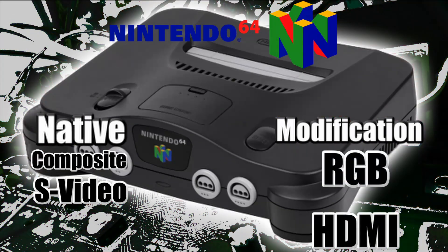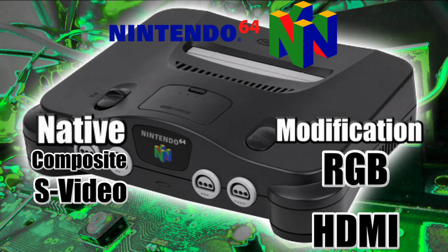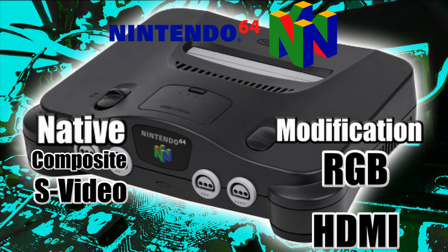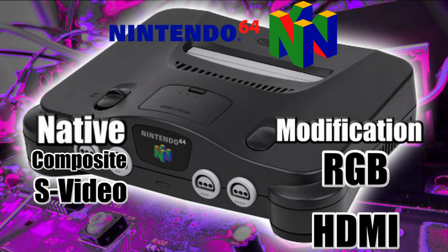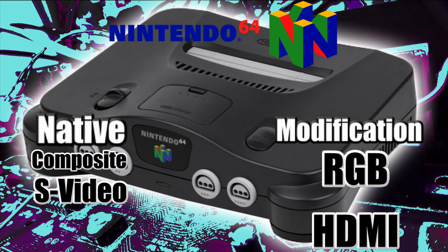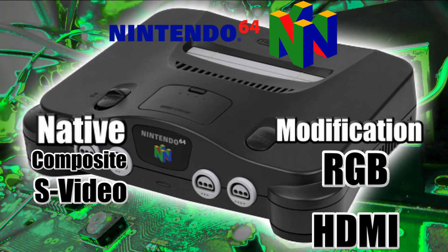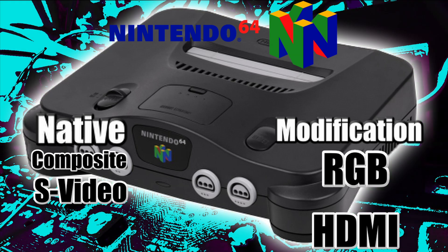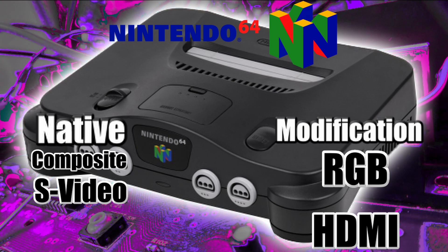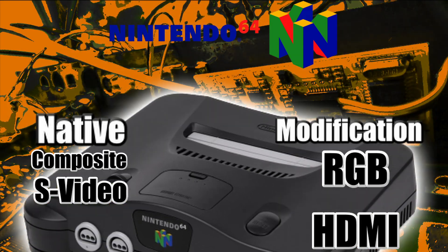For the Nintendo 64, it outputs composite and S-video natively. You can modify it to get RGB, and depending on your model, you'll need a different RGB mod chip. Some models need the RGB signal added back in, and some only need the RGB signal amplified. You can also HDMI mod the N64, but those chips are very scarce and hard to come by — they're always sold out.